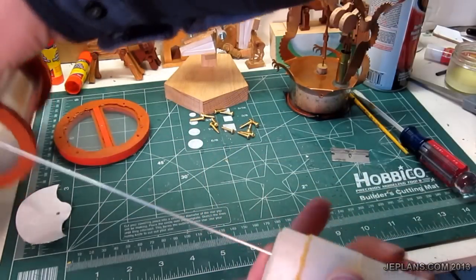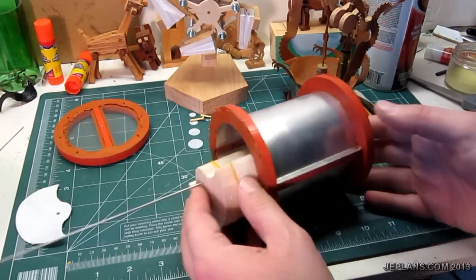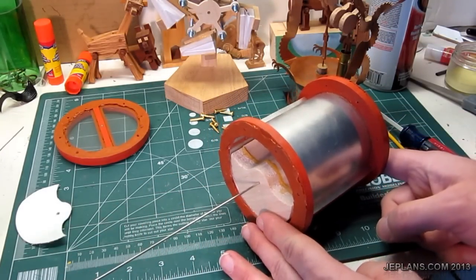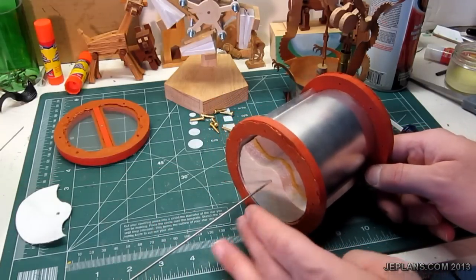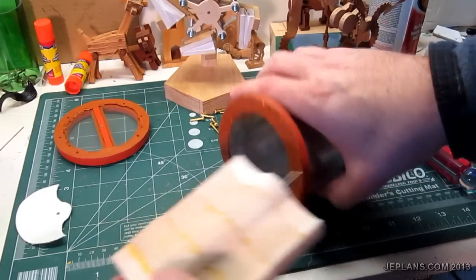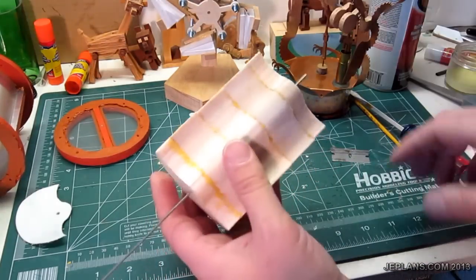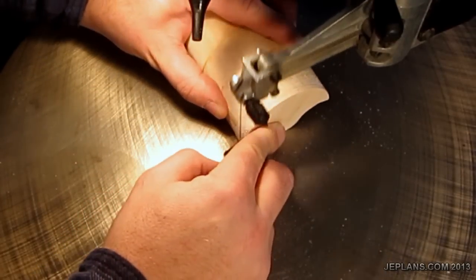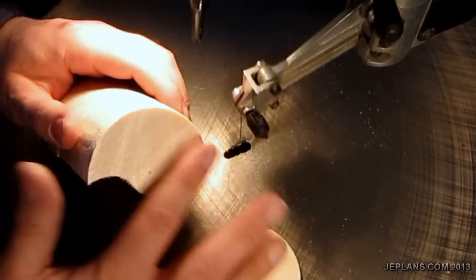It is exactly the same width as the cylinder, and we need a little room on each side so it doesn't rub. So I'm going to have to take off at least an eighth inch, maybe more, on the side.